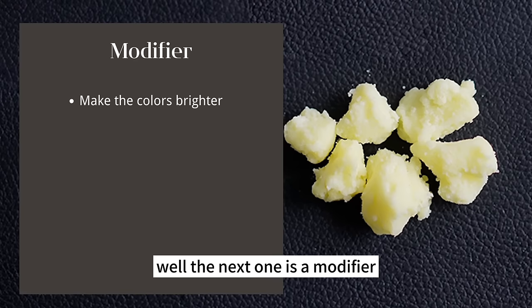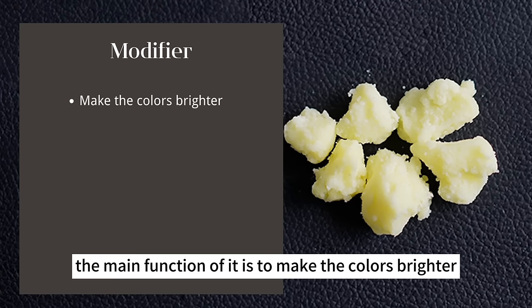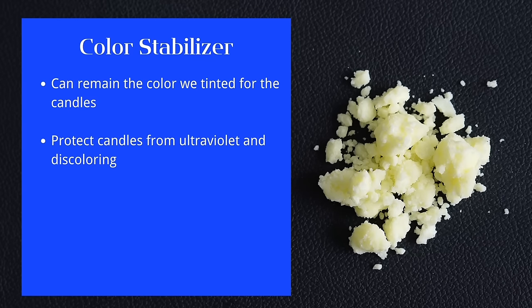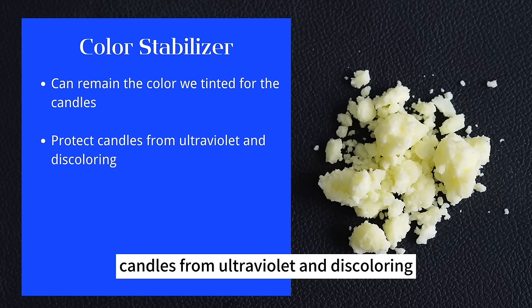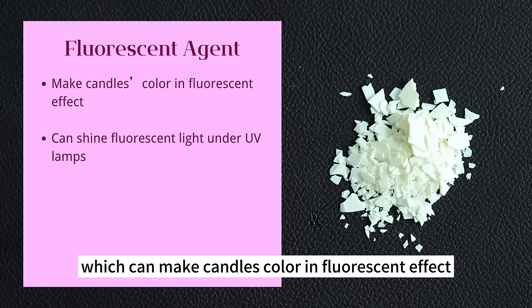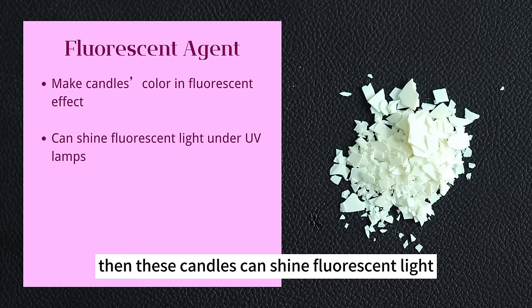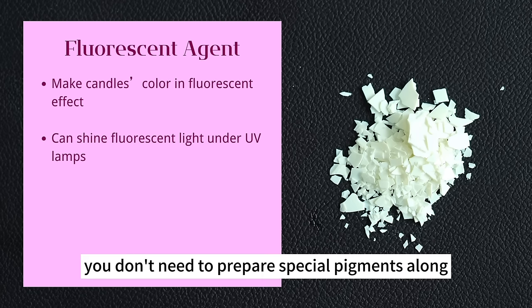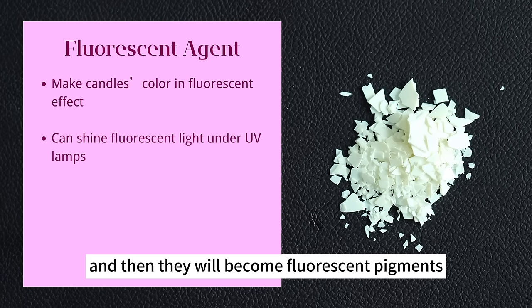The next additive is a color modifier, which makes colors brighter. There is also a color stabilizer, often used in candle-making factories — it maintains the tinted color and protects candles from ultraviolet light and discoloring. The last one is the fluorescent agent, which gives candles a fluorescent effect — candles with this additive shine fluorescent light under UV lamps. If you want to make fluorescent candles, you can add fluorescent agents into common pigments and they will become fluorescent pigments.